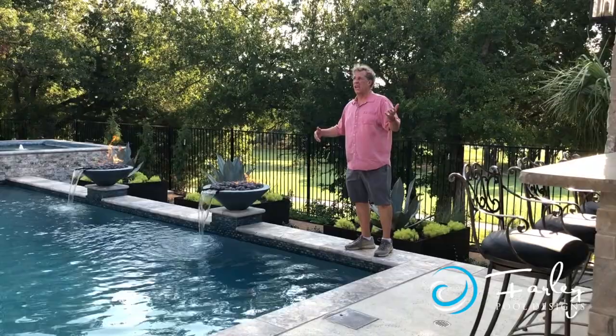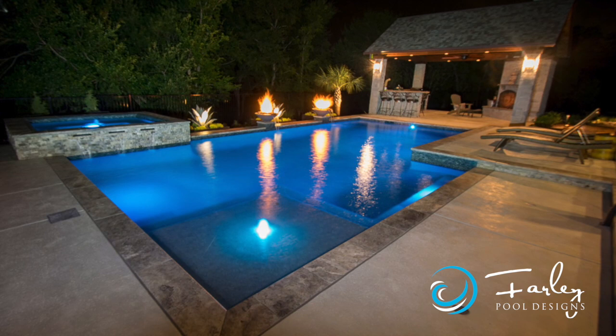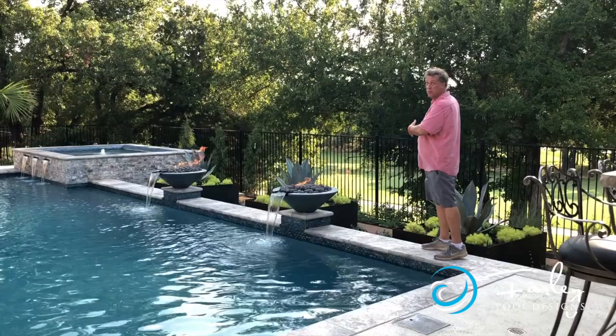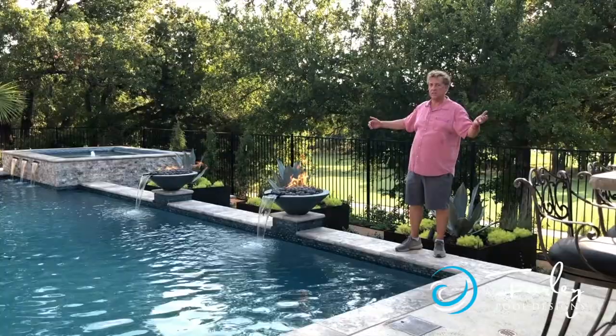We've got some primary views looking out, and we wanted to look at something spectacular because we have the golf course back here. But we wanted a little bit of privacy without blocking the whole view — because we're on the golf course. So we wanted it to look nice and seem inviting but still give us a little bit of privacy.